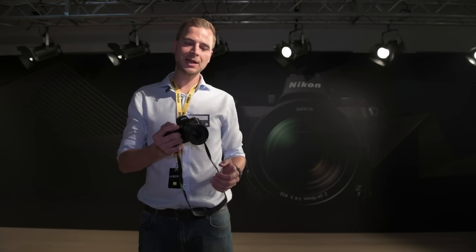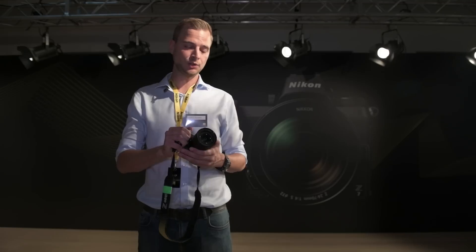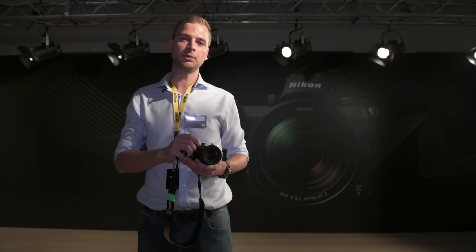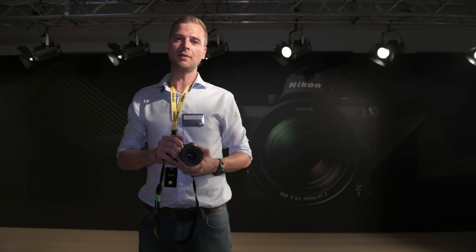We've had a fantastic day testing these cameras and lenses, and we can't wait to get our hands on them in the wild and bring you a proper review very soon. Until then, I've been Matt from Park Cameras — have a great day.